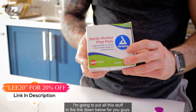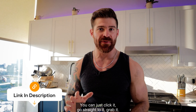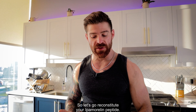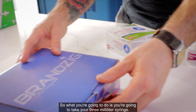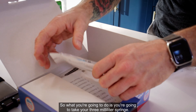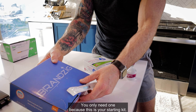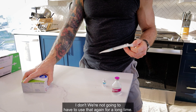I'm going to put links to all this stuff down below so you guys can just click, go straight to it, and grab it. So let's go ahead and reconstitute your Ipamorelin peptide. You're going to take your three milliliter syringe — you only need one because this is your starting kit, and you won't have to use it again for a long time.